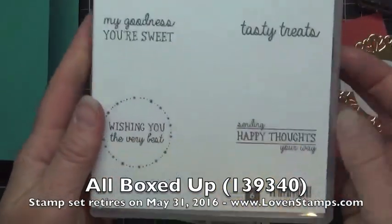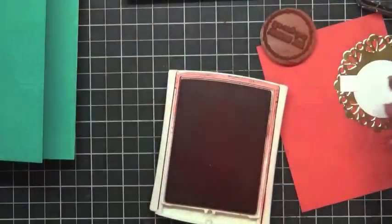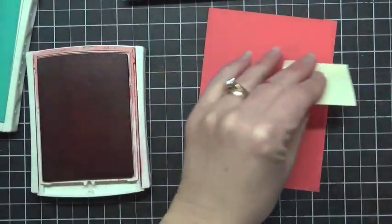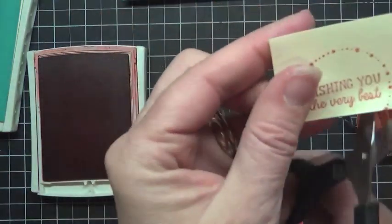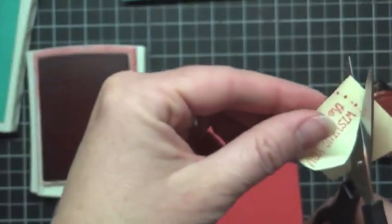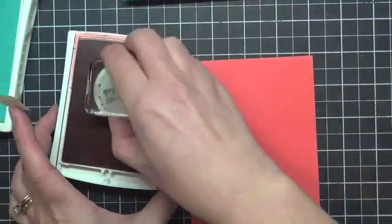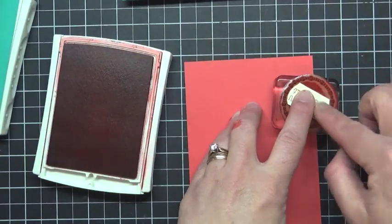When you look at the stamp set, you see that circle has stuff in the middle of it — how does that work? So we're going to grab this stamp and I'm going to show you a great trick for how to use this as just a circle without the inside. Basically, the key is a post-it note. So what I'm going to do is go ahead and take my post-it note, ink up my stamp and stamp it so that the 'wishing you the very best' part — the words — are down near the adhesive. And I'm going to cut pretty close to those with my scissors, get rid of some of this extra, and then add a little extra snail in the back.